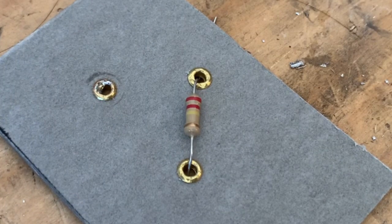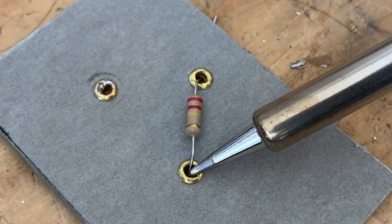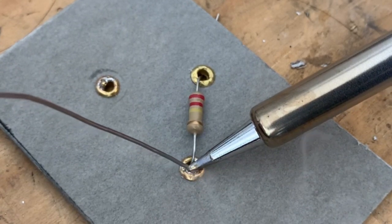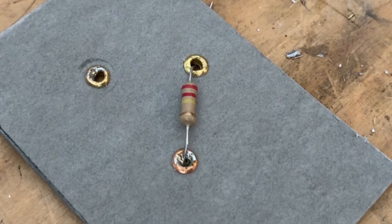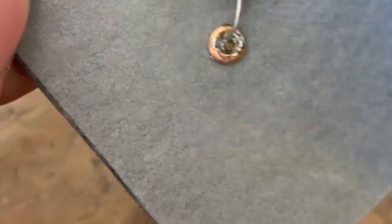Now I will show you how to make a good solder joint. The key is to heat up the component first, and then you feed the solder into it once it's hot enough. Then you let that cool and we'll evaluate it. We can see it's going to need a little bit more solder — it's not completely filled in.